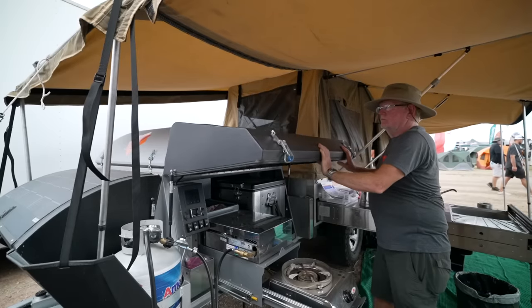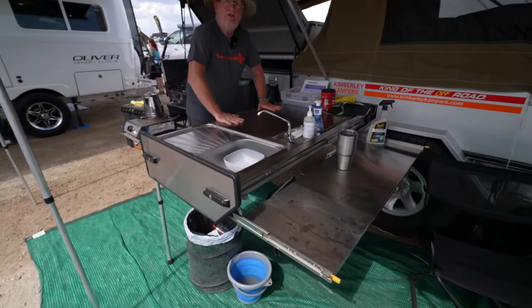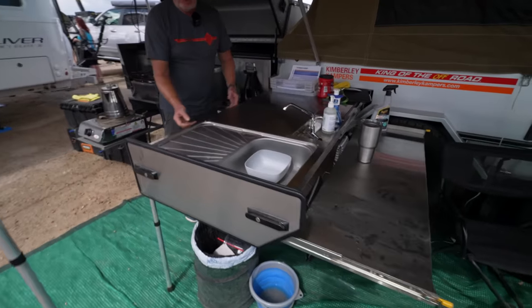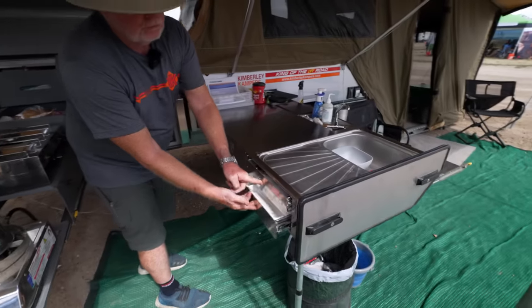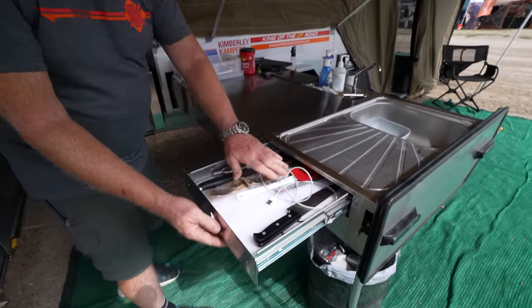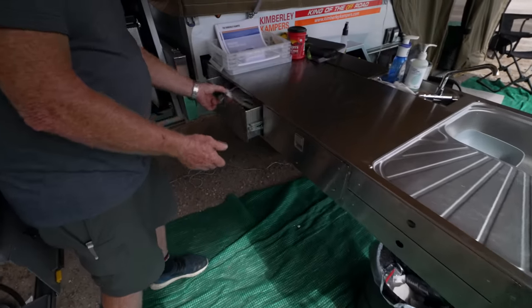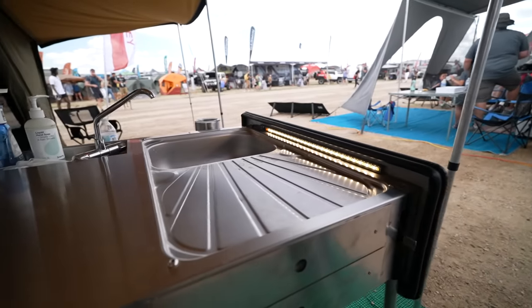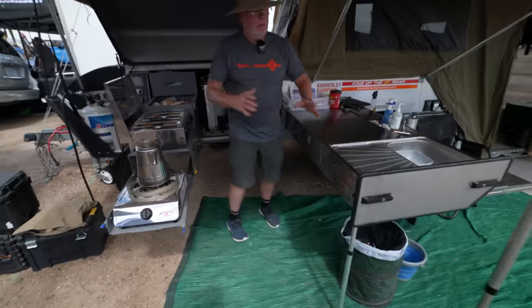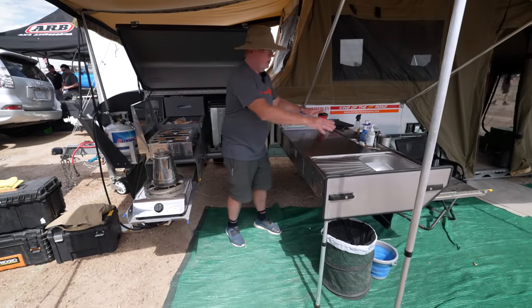Then you have your prep area, which is wide so you can work — it's solid so you can do real prep. You've got flat goods storage for your utensils, your knives and things. More storage here. It's a good use of space: you're cooking, you're prepping, you have your sink with hot and cold water — you can do your work right here.